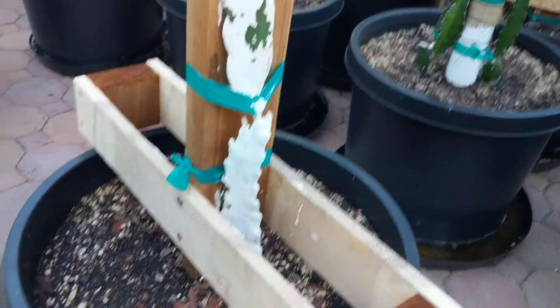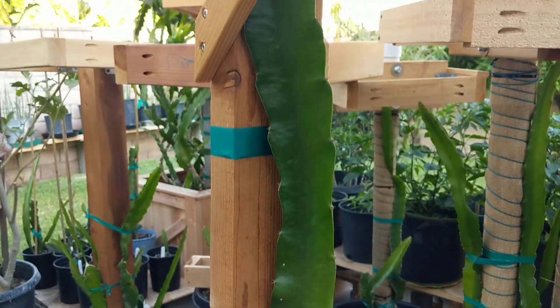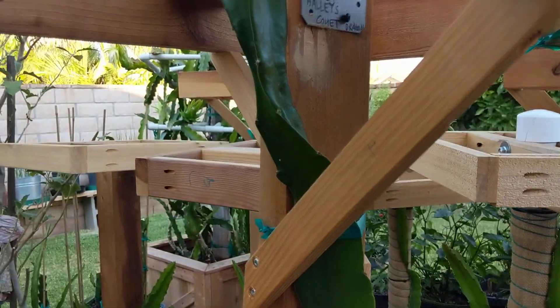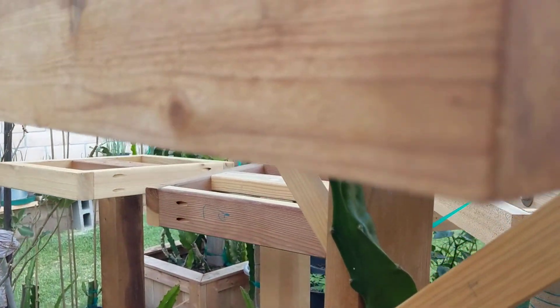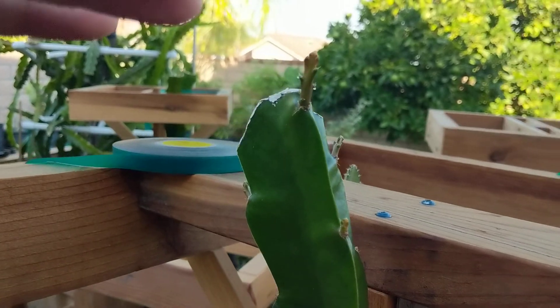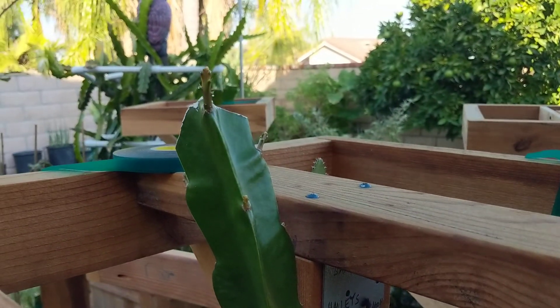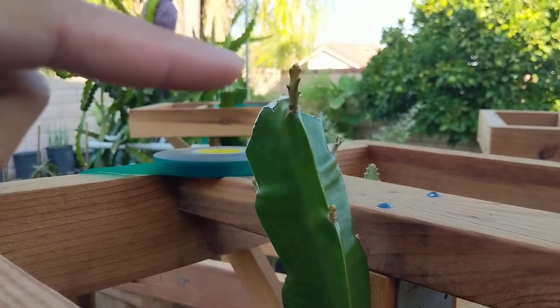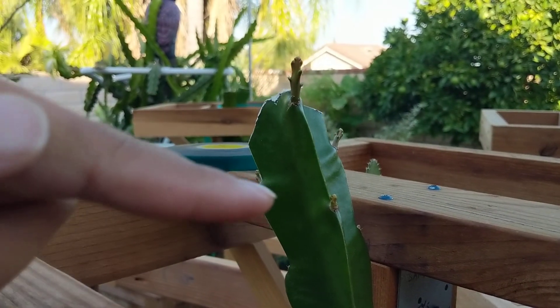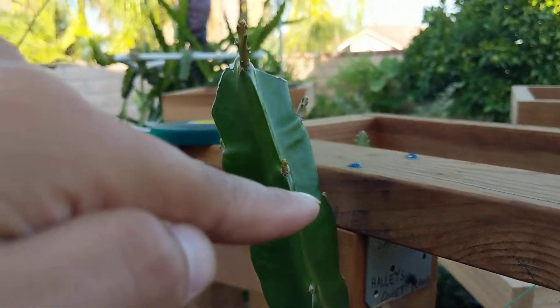This guy right here — Haley's Comet — this is my fastest growing, most aggressive growing plant. I cut the top about a week or two ago, and you can see a lot of offshoots coming here — one, two, three, four, and there's one down there, five.